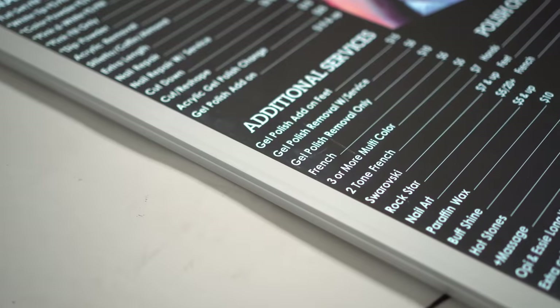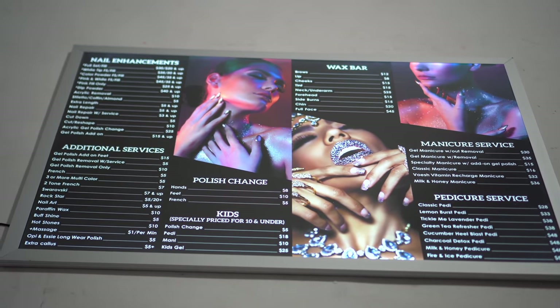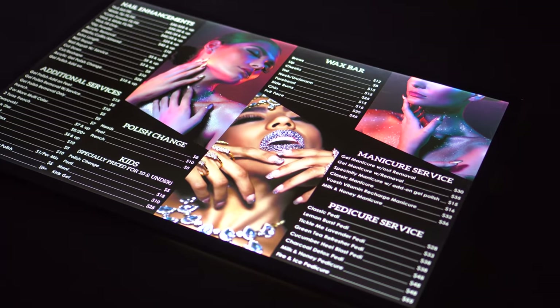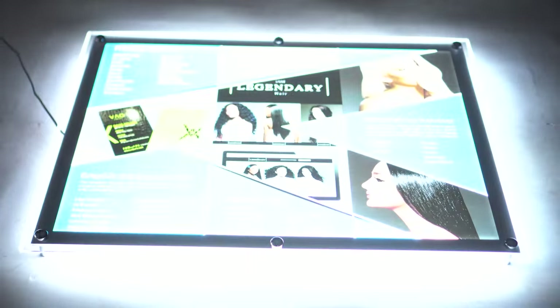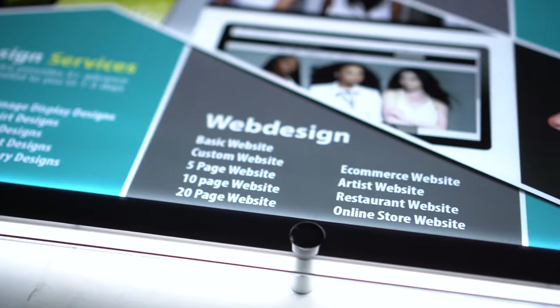Welcome to New G Productions. We are looking at our LED signs. With our LED signs, we provide graphic designs, backlit posters printed, and also the LED signs, all in one package. We have two types: one with a frame which comes in black or silver framing, and one that is acrylic with the standoffs.